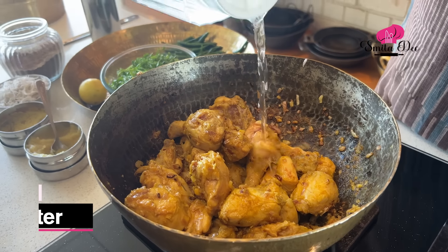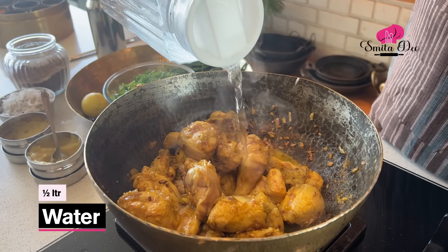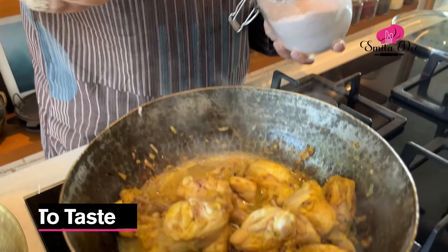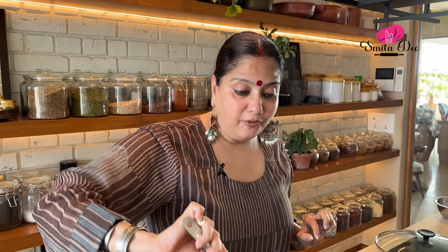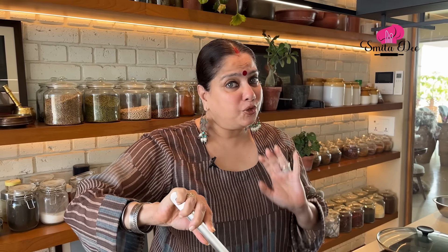Now it's time to add 1.5 litres of water and some salt to taste. Just stir this once, then cover and cook till the chicken is about three-quarters done.